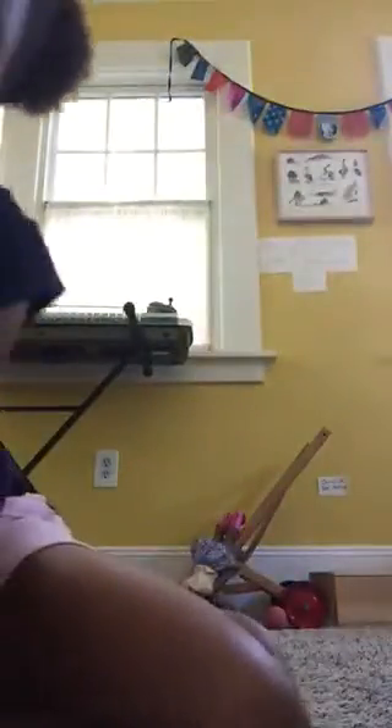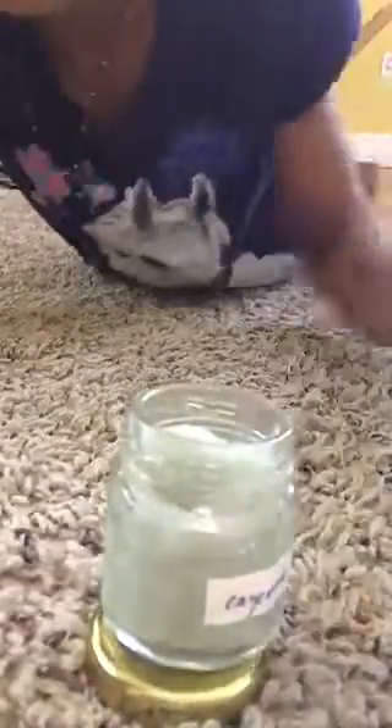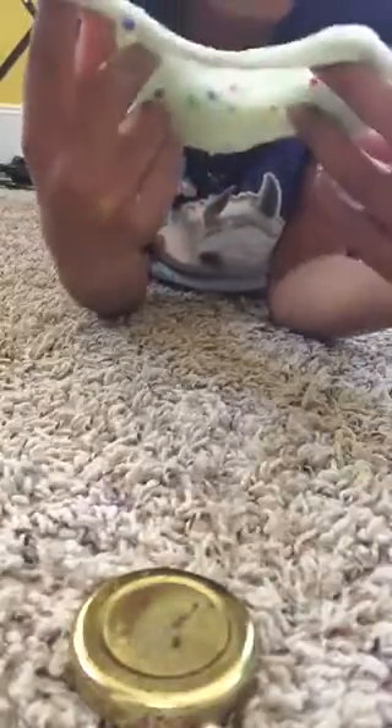I'm just gonna do some things so you can see. Super stretchy! The texture is much better, it's like super soft. You guys should check out the other video if you haven't, to see the difference between this very stretchy and soft slime compared to the other not stretchy and okay texture.